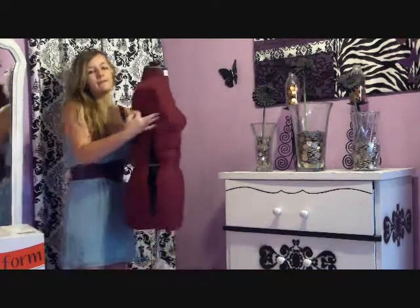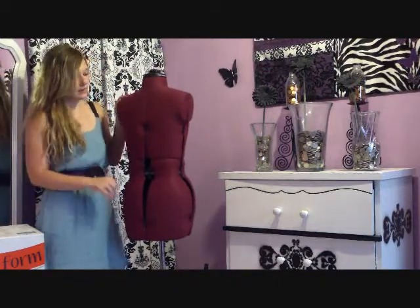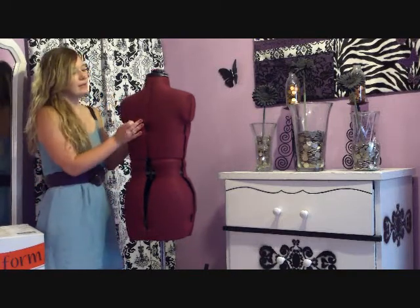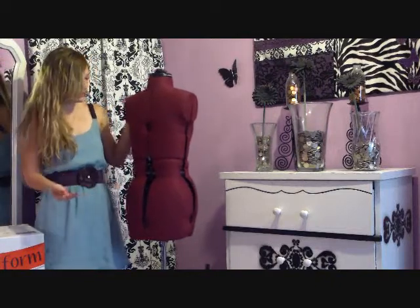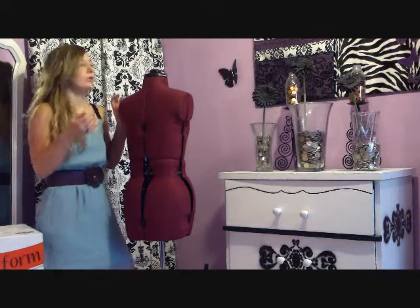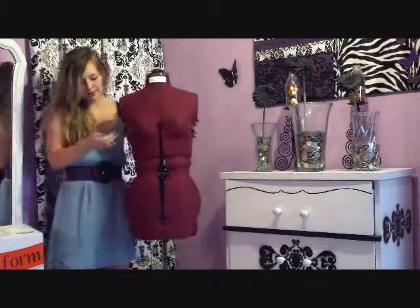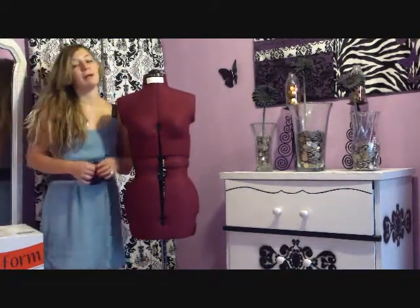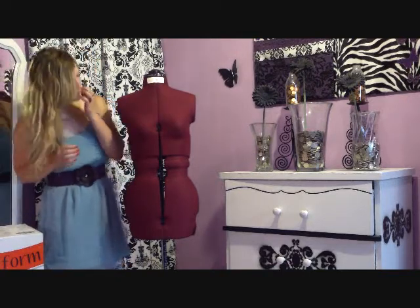The way I'm going to fix that is — they actually teach you how to do it in this little booklet that comes with the mannequin. It teaches you how to put extra padding onto your mannequin to adjust it better. So if you have bigger boobs, a bigger butt, or huge love handles, you can add padding to your mannequin to make her more like your own body. Her butt's not big enough but the rest of her is pretty even with me, which is very nice.